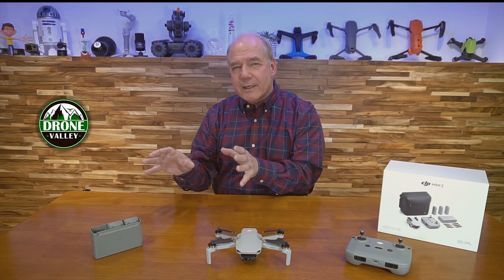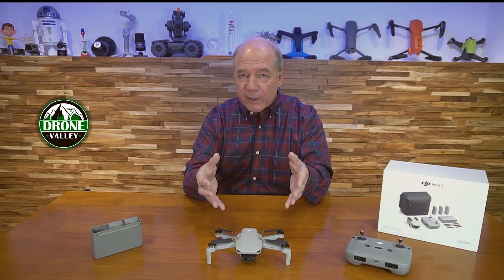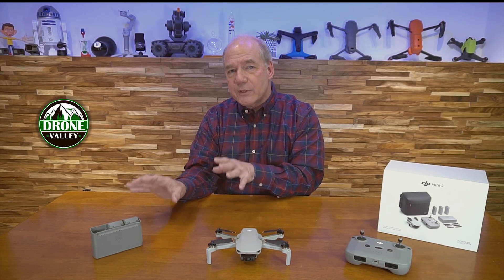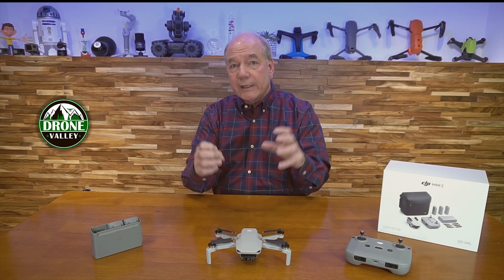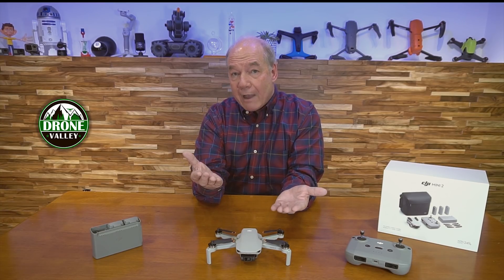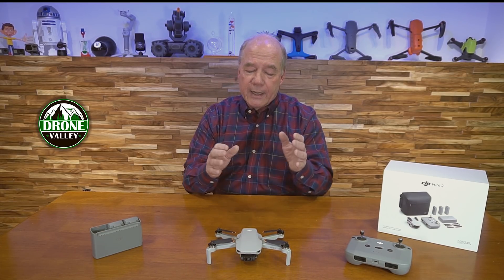What they've done is taken a lot of the technology available in their more sophisticated drones like the Mavic 2 and the Mavic Air 2S and shrunk that down into a frame under the 250 gram weight limit. That's no small feat, because a lot of those sophisticated features need power to operate, so building a drone that's under 250 grams, with long flight time and all that technology, is a real engineering challenge.